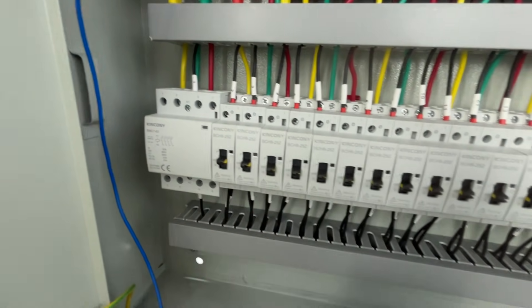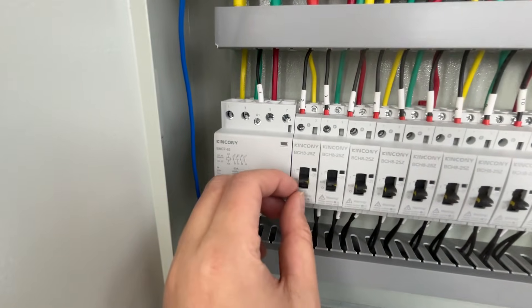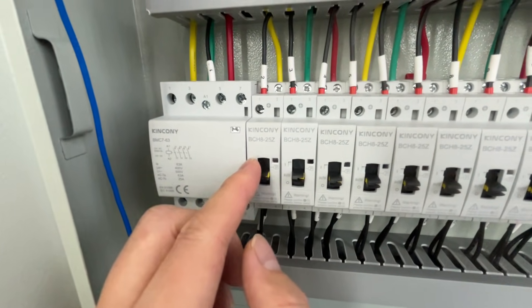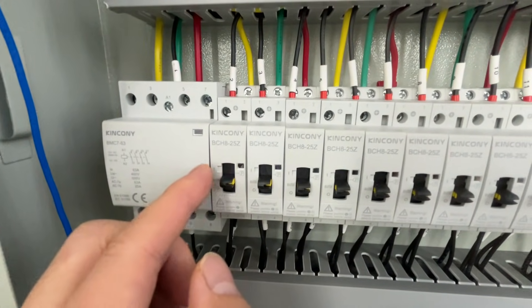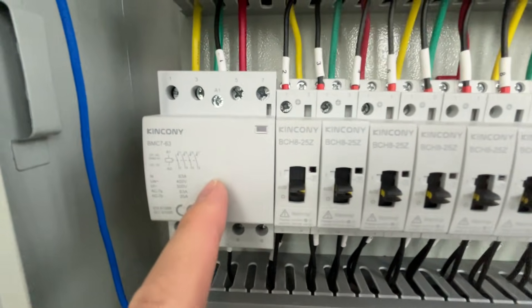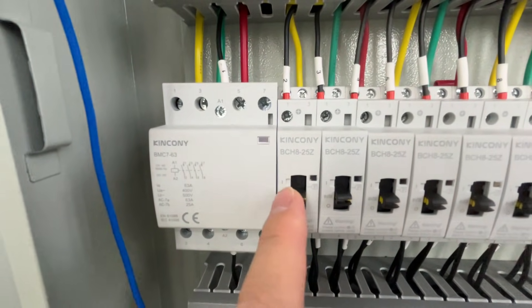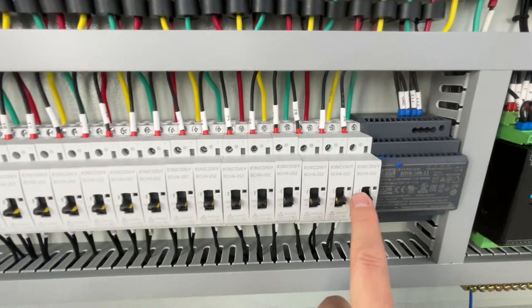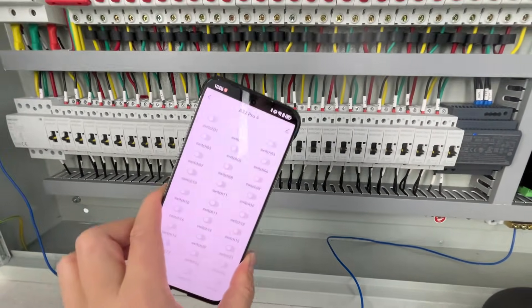You can see the LED indicator is red. When I turn it off, it turns off. This also has a manual control button for on and off, so it works without software or firmware — physically. The large current three-phase breaker does not have a manual control button, but the single-phase ones do.